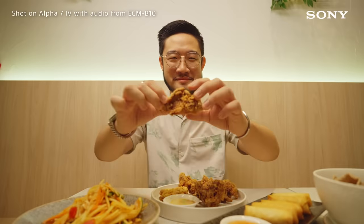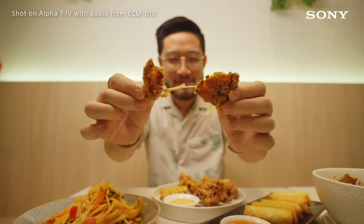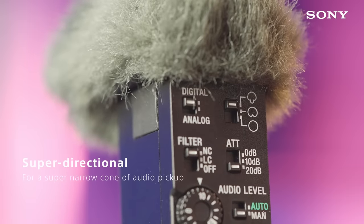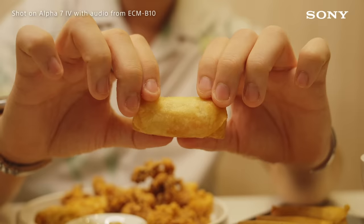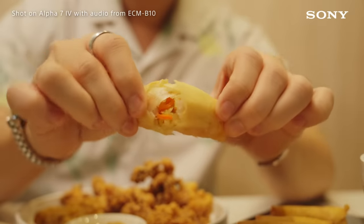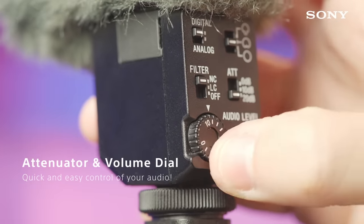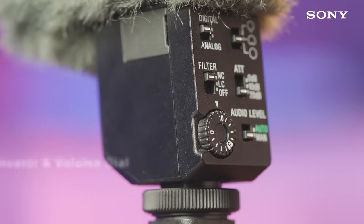After that, it's time to dig in and enjoy the meal. Set the B10 settings to super directional for a full pickup of delicious sounds and expressions. Note that there is the attenuator and volume dial on the rear panel that makes for intuitive but detailed audio adjustments on the fly.